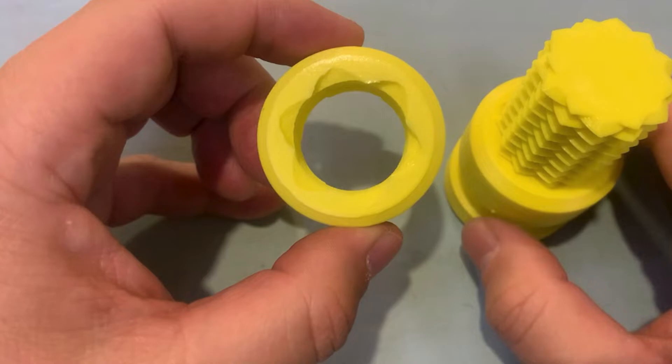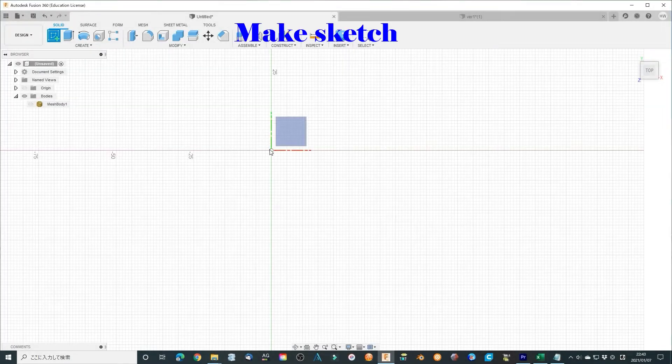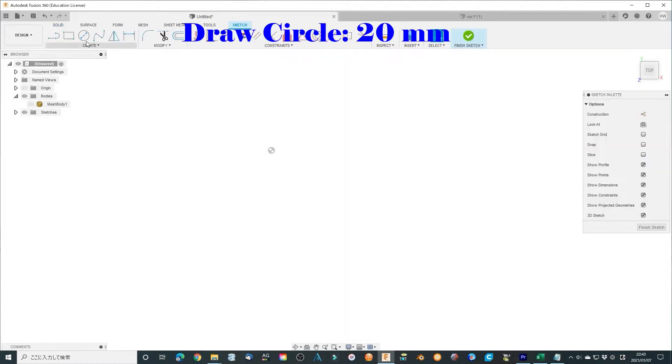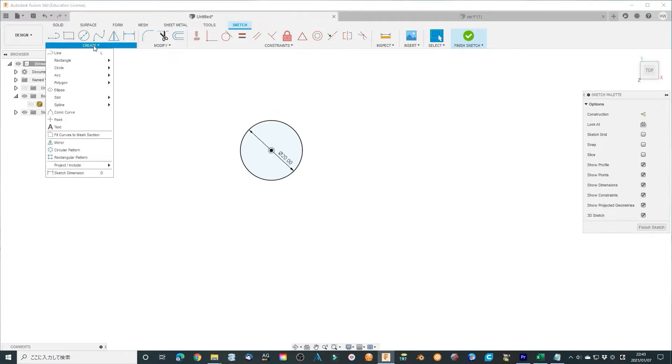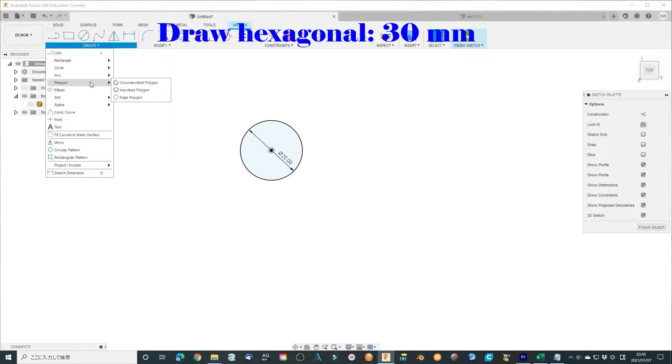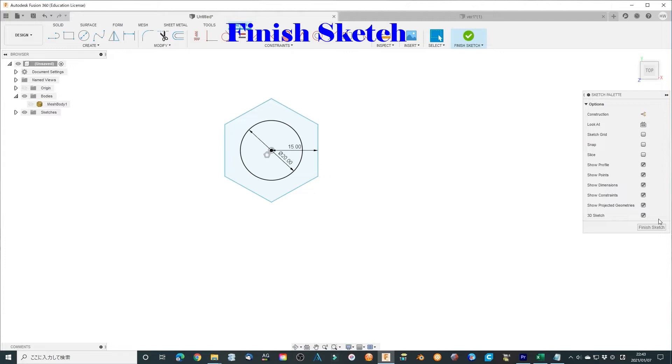Let's use Fusion 360 to design the board. First, make a simple sketch. Draw a circle of 20 mm — the original board is 30 mm, I think. And draw a hexagonal pattern with 30 mm in parallel distance. The original uses a 40 mm circle. Finish the sketch.